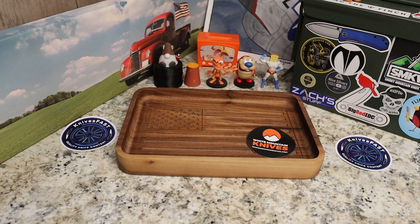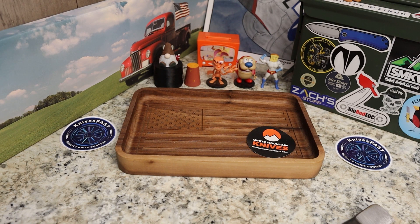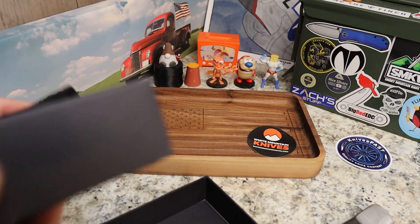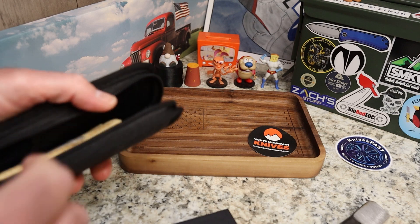I'm going to unbox this off camera with the Keith the Knife Freak unboxing knife, just because of the way the label is. All right — so this is the LTK Result, guys. This is Lee from Let's Talk Knives. Lee is a cool dude; I got to meet him twice at Blade Show. Really nice guy, and this looks like a design that is right up my alley.